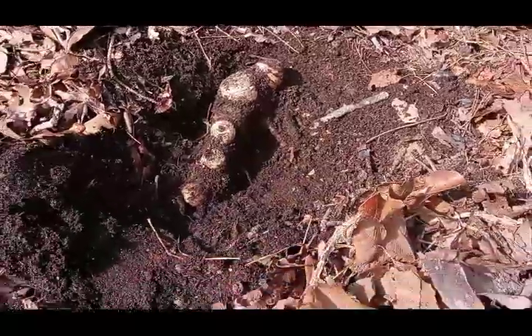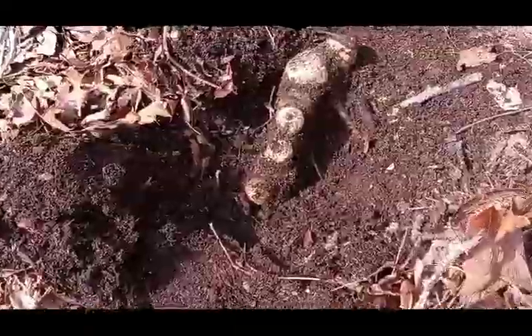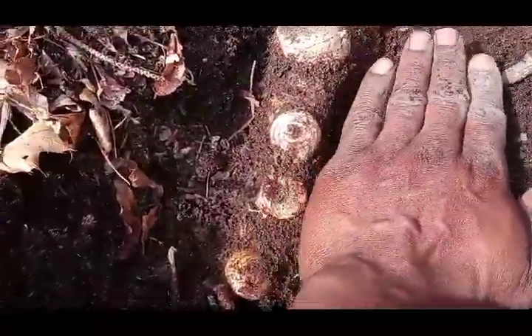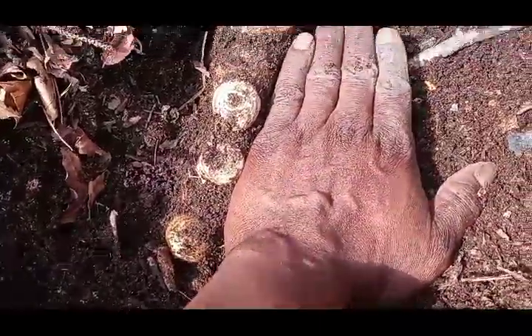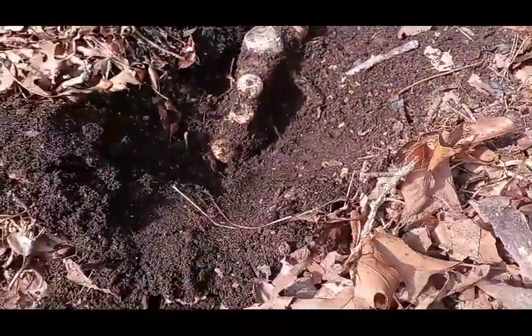This is what happens when you build your own soil and plant your own vegetables in the soil that you build. Look at the size of this thing — I put my hand next to it and it's bigger than my hand. And I've got a big hand.